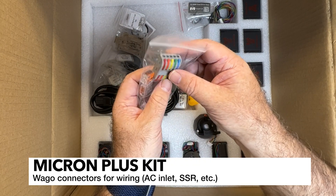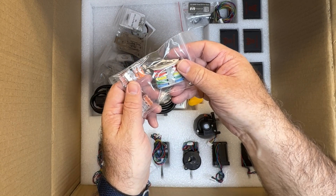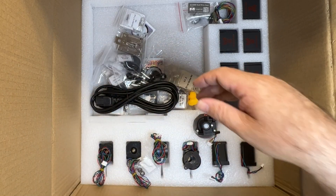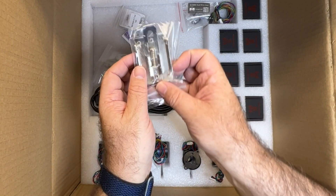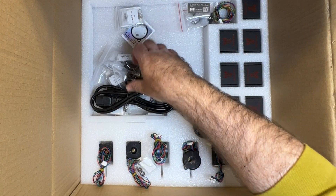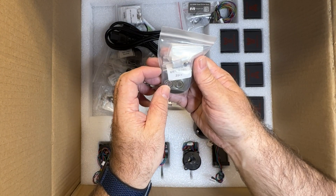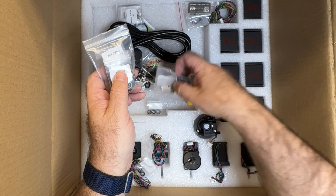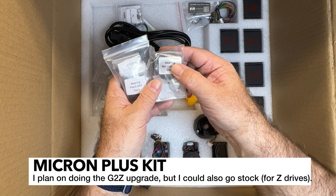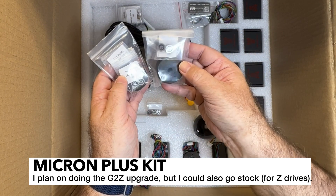I'm not a big fan of this style so I will probably be doing my own thing when it comes to the electrical. I do like using Wagos, but I don't like using these. This is the SSR mount - this is nice. And we've got some bearings - quite a few bearings here. MR-148-2RS, and these are going to be used for the Z drives.